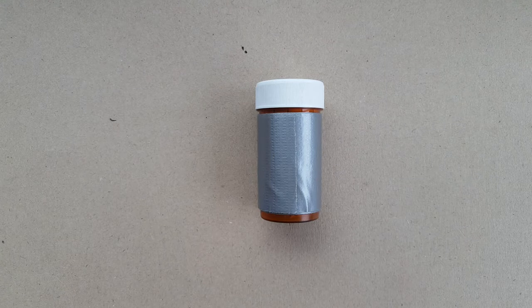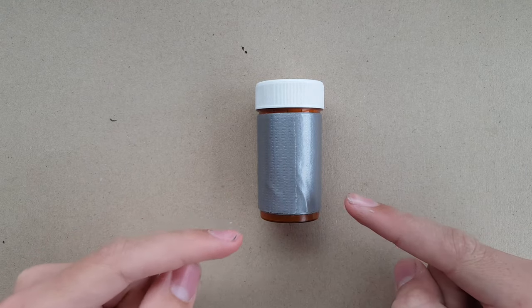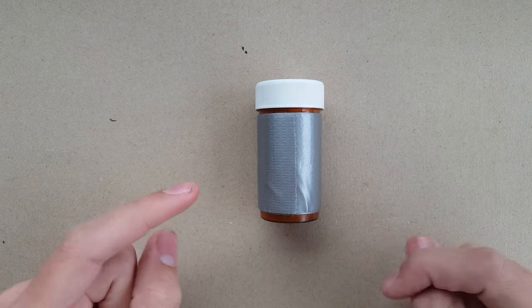Hi guys, welcome back to another YouTube video. Today I'm going to be discussing this small survival kit here, which is my school survival kit.